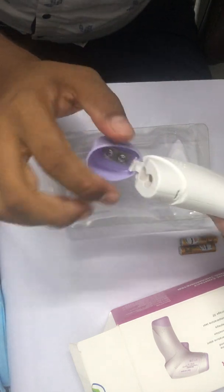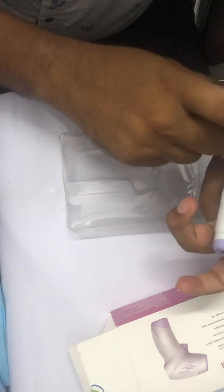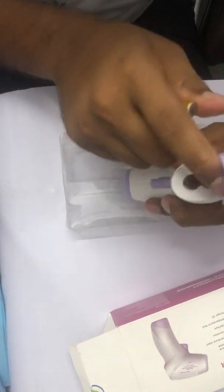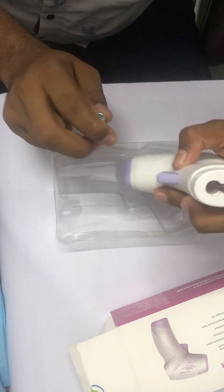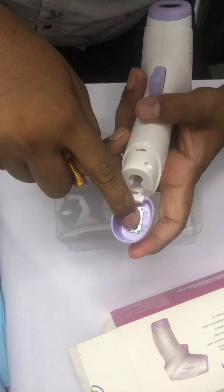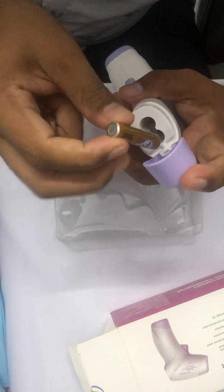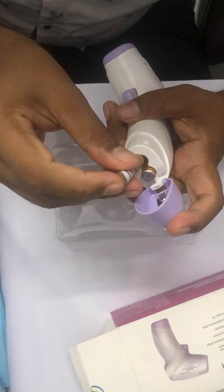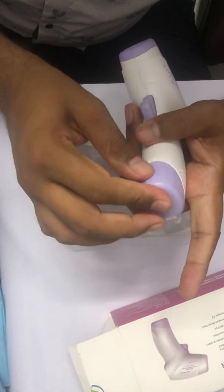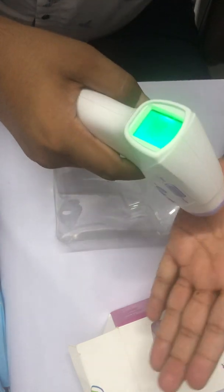Just grip here and it will open. Now install the battery. Sometimes you might think the spring is inside so both negatives go inside — it's not like that. Read the markings: minus here and plus here. Install negative in the negative slot and positive cap upward, put it in like this and close it. As you can see, it already starts up.